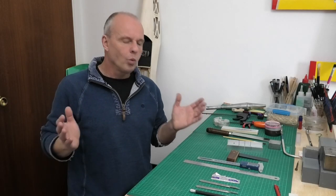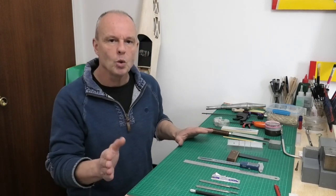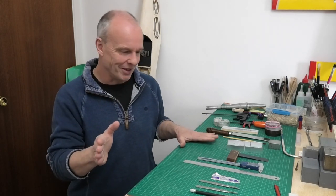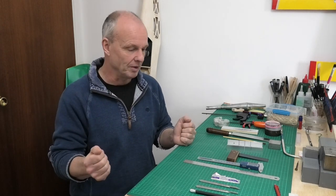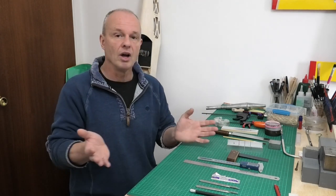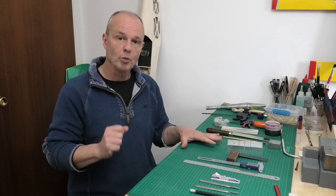Hi there. What tools do you need to start building a model aeroplane in balsa? This is a question I've seen asked on a couple of forums recently, and it set me thinking that I would do a short video just showing what I personally think are the basic essential tools that you need. So if somebody's coming into the hobby from the beginning, they're more than likely going to be building a balsa kit rather than trying to do something from scratch.